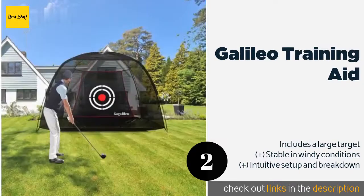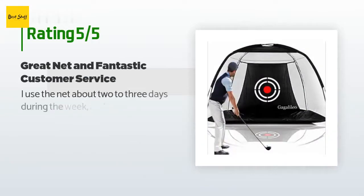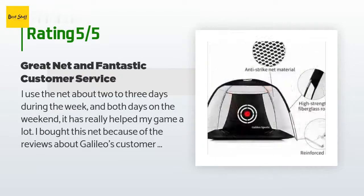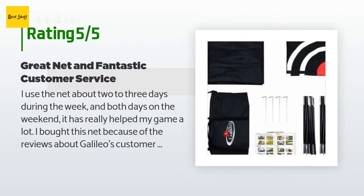The average rating of this product is 3.8 stars with more than 53 customer reviews. A customer said: 'I use the net about two to three days during the week and both days on the weekend. It has really helped my game a lot.'